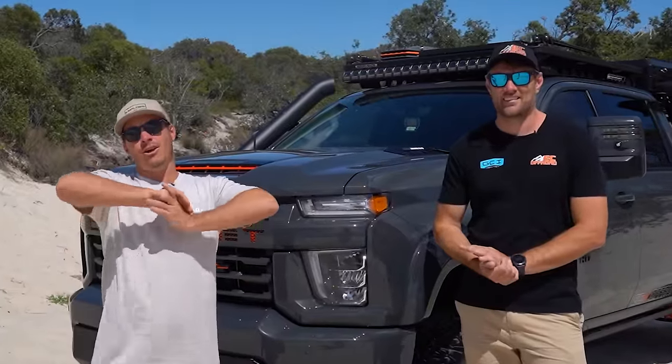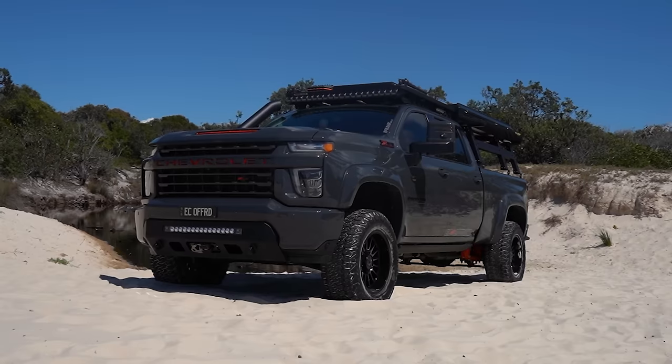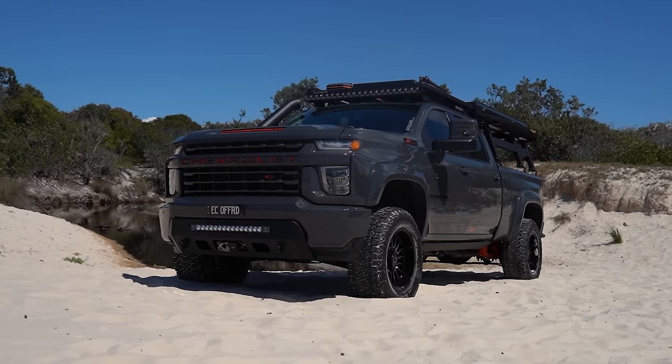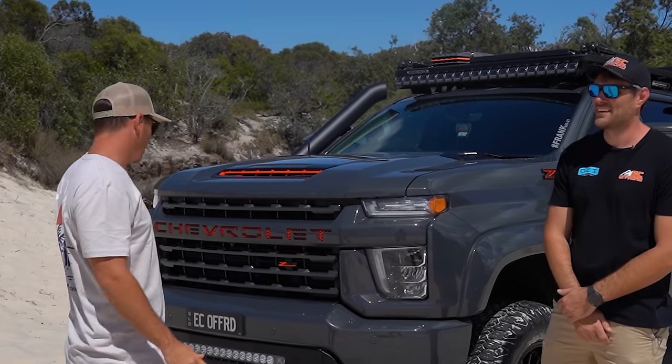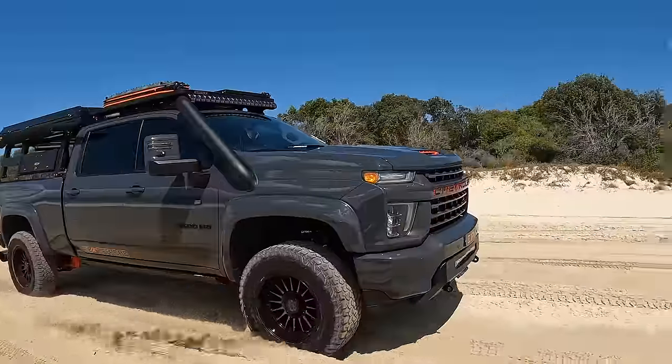Hello, welcome back to another episode of Explore Rigs. We've got Kyle from East Sealf Road here. We're gonna do a full rundown on the Chev. Tell us what it is, let's kick it off — why'd you get it, what is it, how old is it?